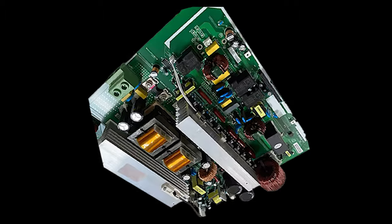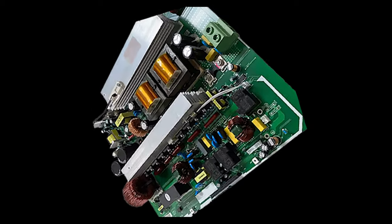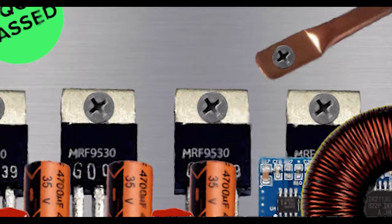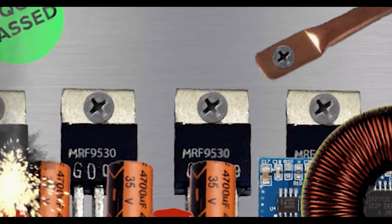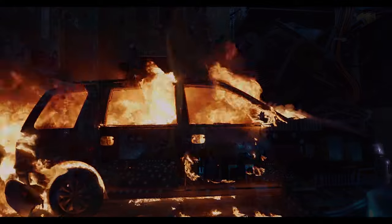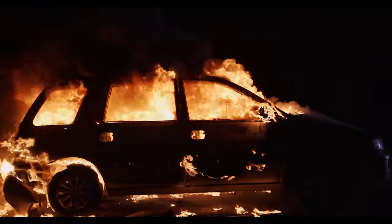Unfortunately for American consumers, this inferior high-frequency design results in a much shorter life expectancy than a transformer-based inverter and a far poorer peak power capacity. In addition, the lack of an iron-core copper-wound output transformer means that there is no galvanic isolation between the DC voltage boost stage of this inverter design and its A.C. output, which poses a fire risk to your A.C. appliances or your EV during a catastrophic failure of the inverter's protection circuitry.